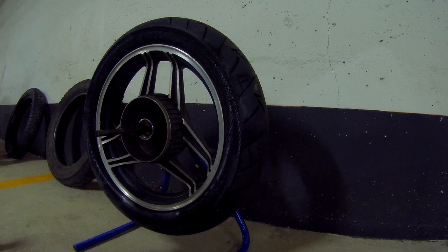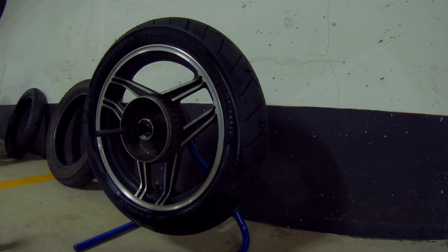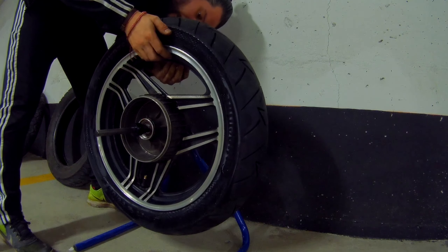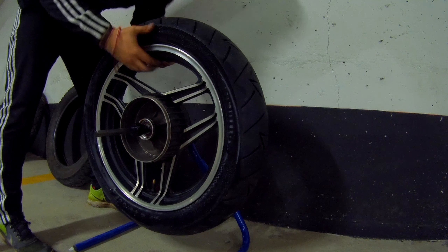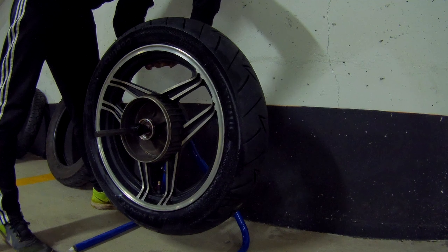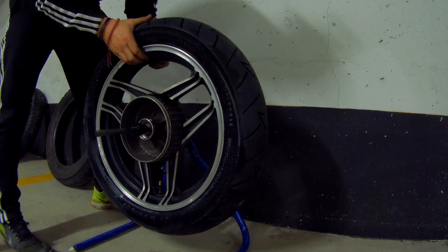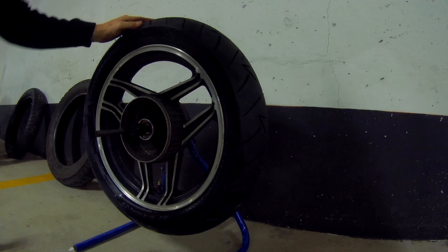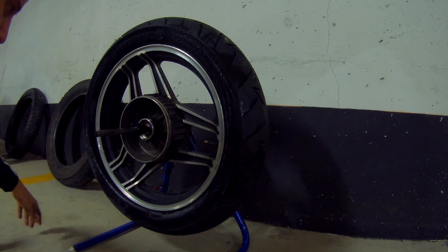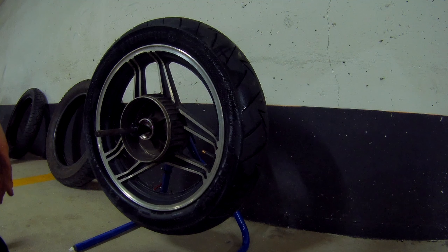This wheel is a little more robust than the other one, generally speaking. So that's a full four quarter-ounce weights — a full ounce, 28 grams. And there you go, the wheel is more or less balanced — this is good enough. Now let's mount the wheel back on the bike.